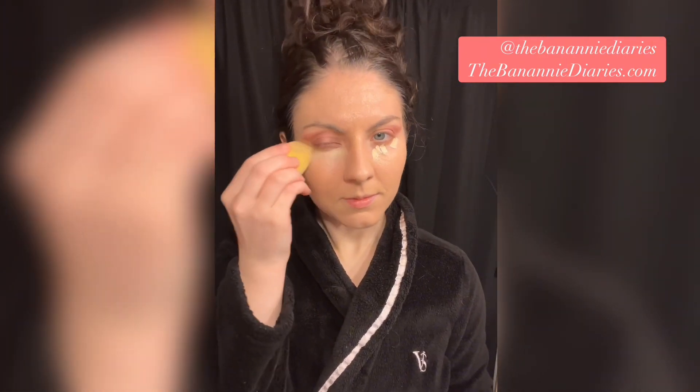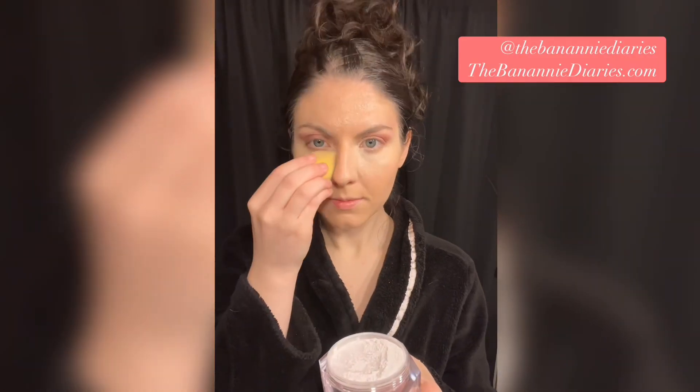I always take some extra care under my eyes because I don't want my makeup creasing. I'll use this setting powder and just bake a little bit under my eyes. While that's happening, I'm going to take care of my brows by using clear brow gel by Anastasia Beverly Hills.